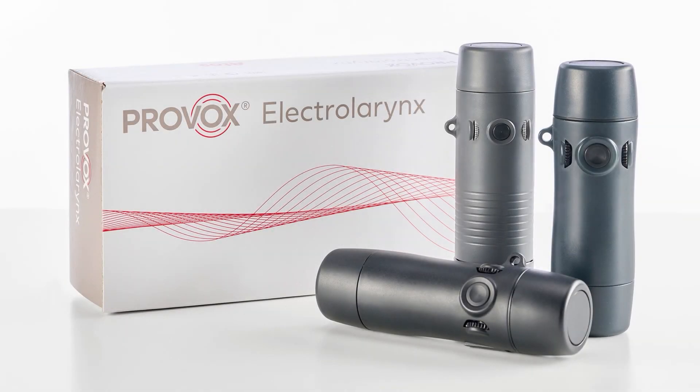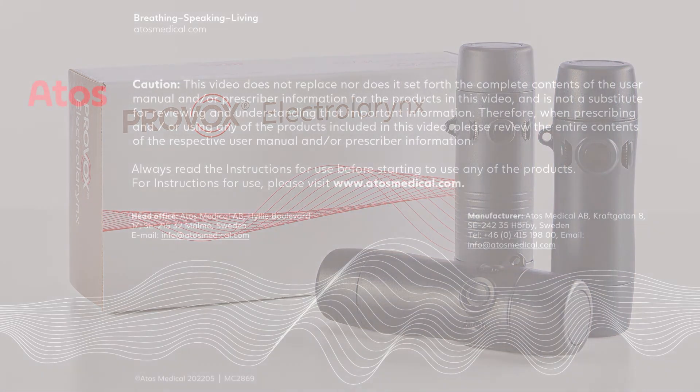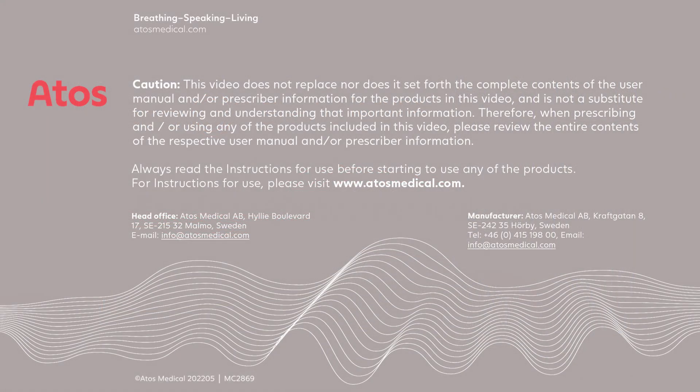We hope you have found the information and tips in this video helpful. If you need any additional support, reach out to us at ATOS Medical — we're here to help. For additional resources, visit our website.